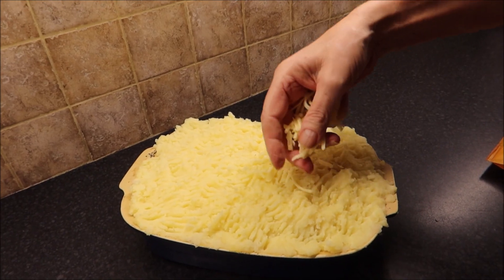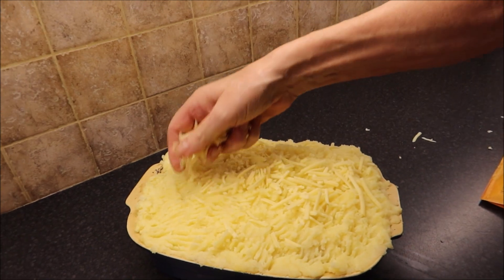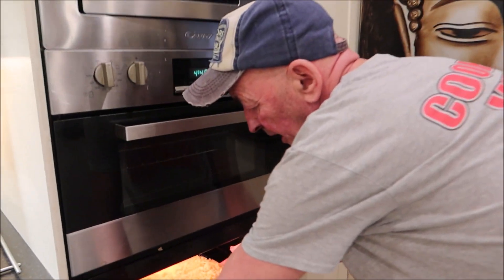Finally, just sprinkle a little bit of cheddar cheese on there. Wonderful. Let's put it in the oven now for 20 to 25 minutes at 200 degrees until it goes nice and golden brown.